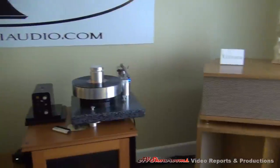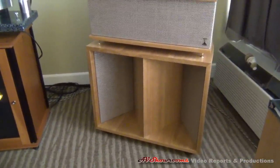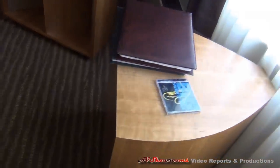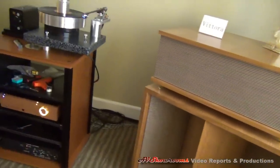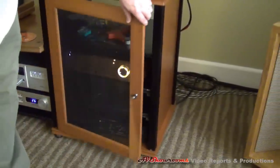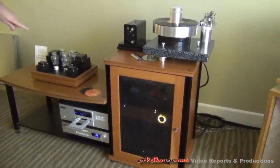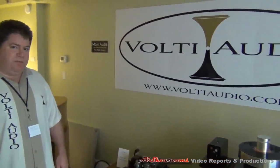We are using a matching subwoofer here with the system for the Vitora, picking up at 50 Hz with a digital crossover. I have a subwoofer amplifier with a built-in crossover from Marchand Electronics — a very good company. And because I don't like having to get up to adjust things, I put a little passive attenuator on the subwoofer output so I can remotely adjust the subwoofer level. That's very smart.